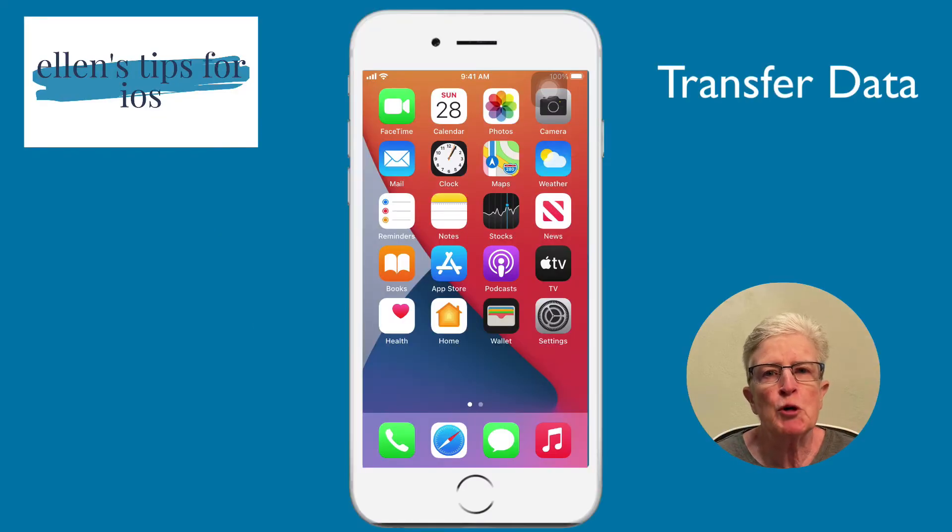Do you hate the thought of purchasing a new iPhone or iPad because you fear that the data on the old device won't transfer to the new one? Things like your messages, contacts, email, and photos. Well, let's take fear out of the equation. In this video, I'll walk you through backing up your device so all your data is transferred from the old one to the new one. Welcome to Ellen's Tips for iOS. Let's jump right in.